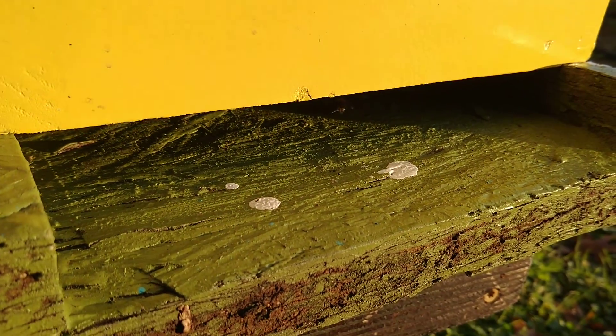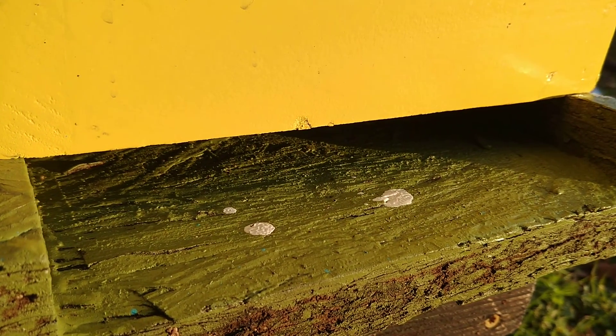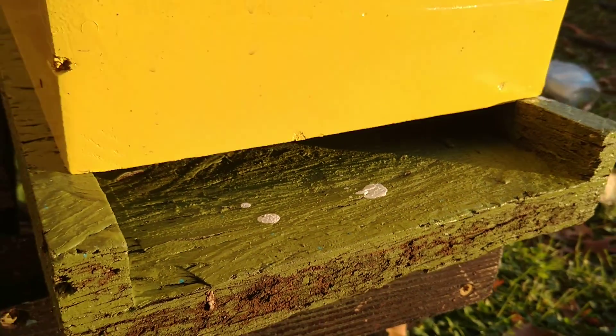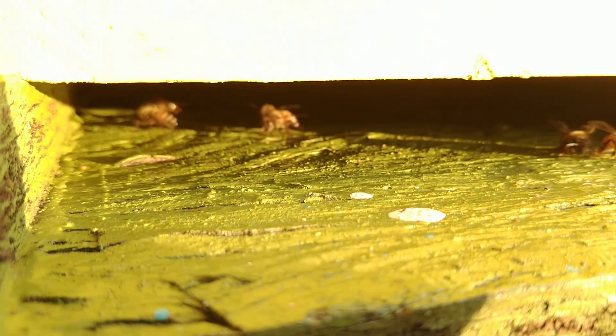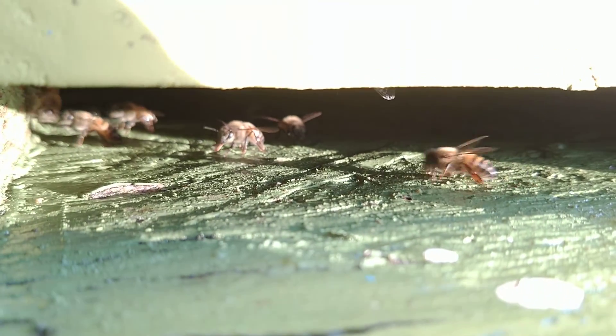It looks like winter has finally set in. I have a bunch of hives that are way tiny and they're probably too small to make it through the winter. I'll end up combining them, or more likely I'm going to make them into two-queen hives — that's a fun thing to do. All you need to make those work is a simple entrance reducer.